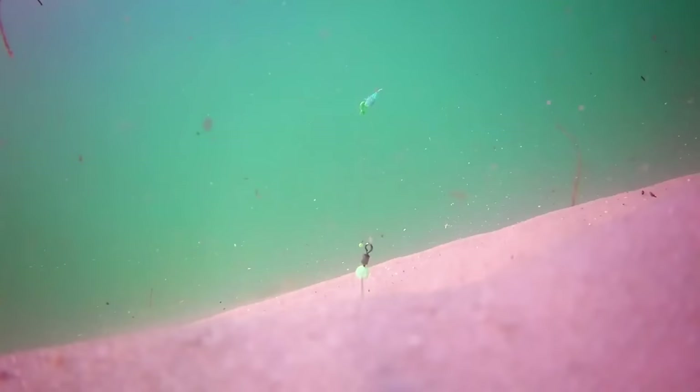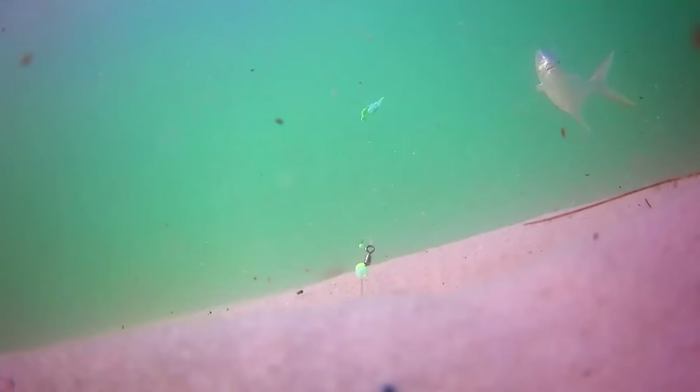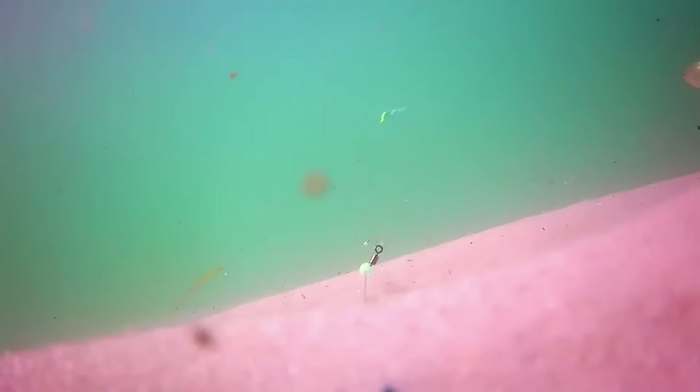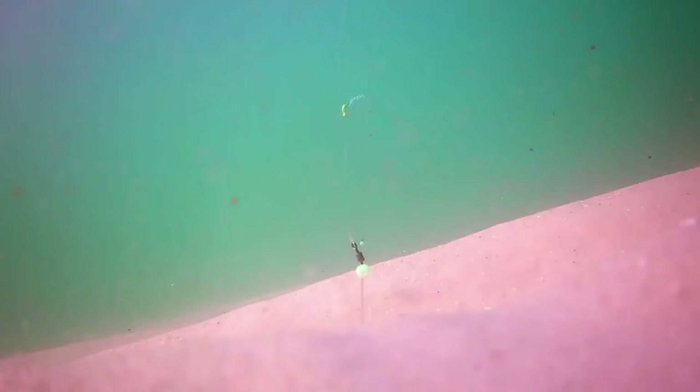There's something new — interesting tail, have not seen that before. Oh look — the Florida Pompano, the prize of surf fishing, and it says forget you, I don't want your bait. Sails right on by. Looks like one of those fish that can prick the heck out of you — leatherjack maybe. The ladyfish coming in and out, not interested at all in the bait.